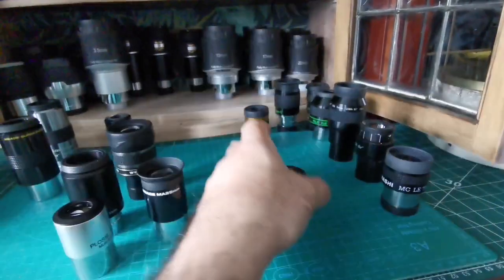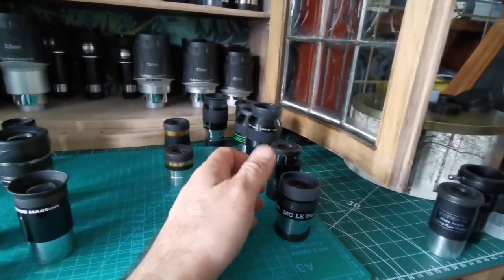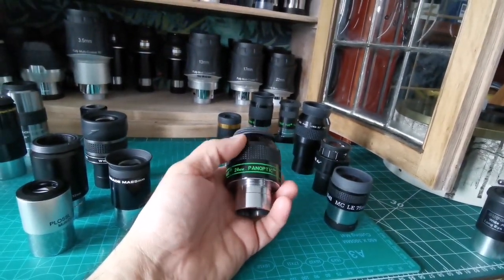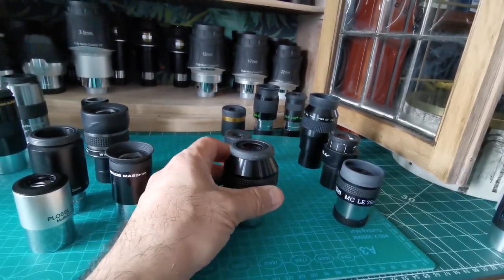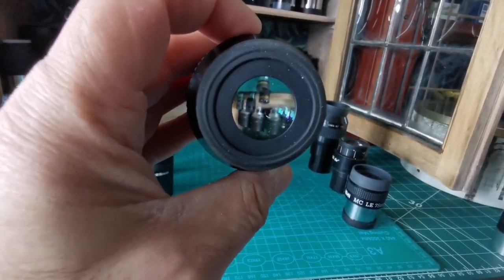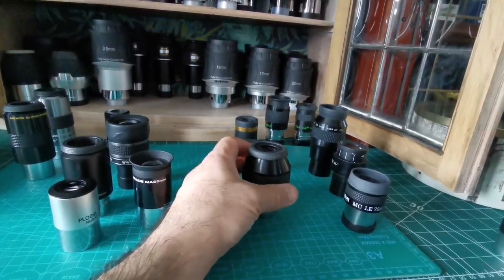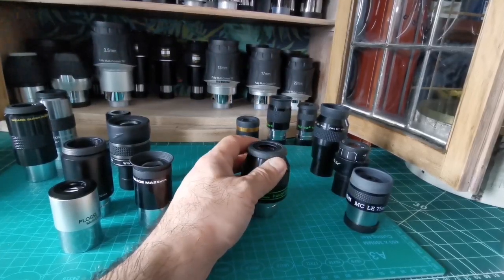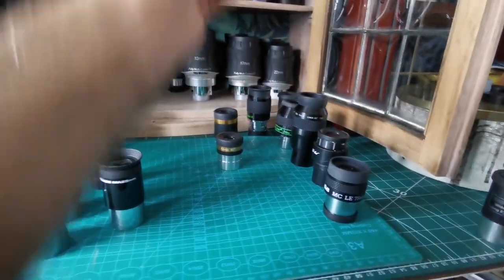If you want to spend money, go for something like the Televue 24mm Panoptic. This gives you 68 degrees apparent field of view — practically the widest field you can get in a 1.25-inch barrel. Around 31mm, this is the best option available. It is expensive — anywhere between 200 to 300 dollars, pounds, or the unit of your currency.